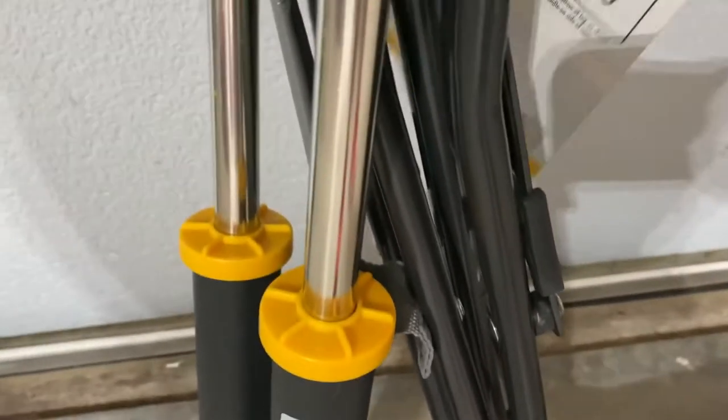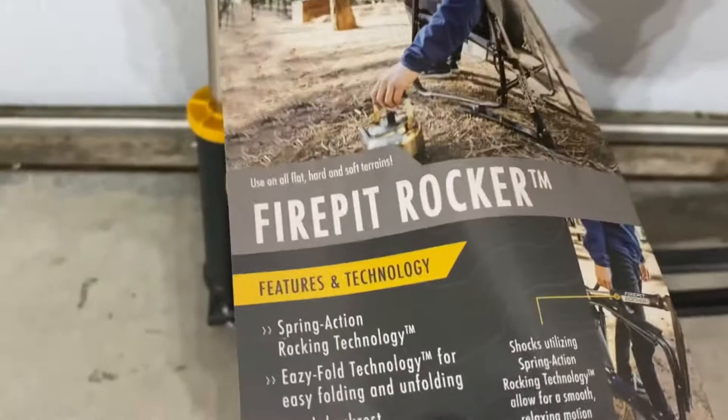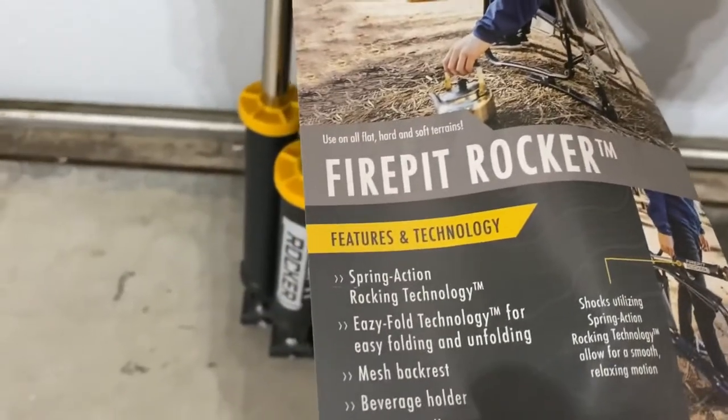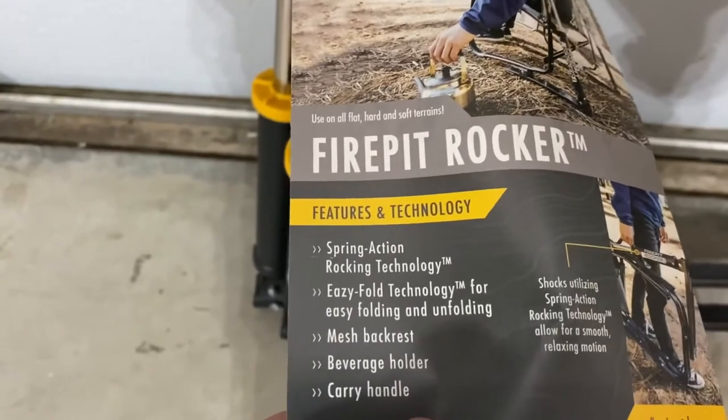There's basically this rocker piston that is a feature on the back of this chair. They call it spring action technology, rocking technology. It folds easily, has a beverage holder, carry handle, things like that. So you can see in the picture there.